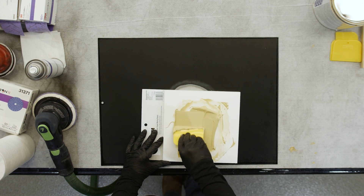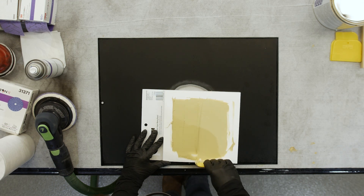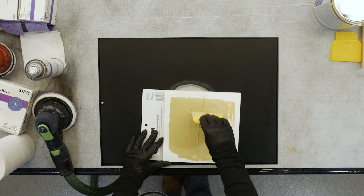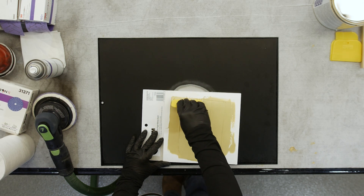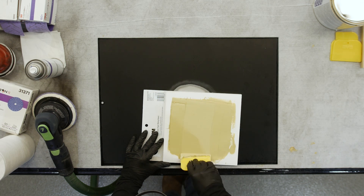Once the body filler is thoroughly mixed, before we go to apply it to the substrate, we strongly recommend that you flatten the body filler across the mixing board for a couple of different reasons. One is to force out any air that's in the filler, and secondly, it's going to extend the work time of the filler as well.